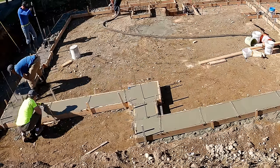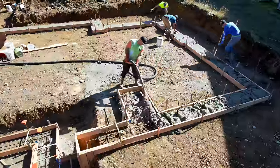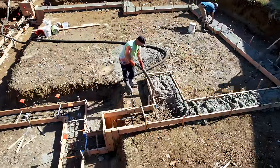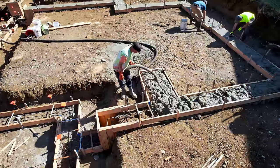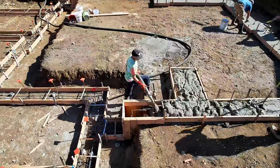Brian and Greg are using mag floats — they're just going to smooth off the top of that concrete. That's basically the process. No one has to work too hard. And like I mentioned in the last video, everything about concrete work is hard on the body, so having extra labor is a huge help.